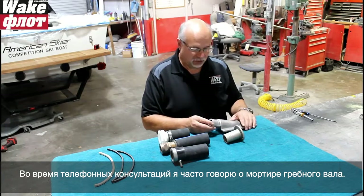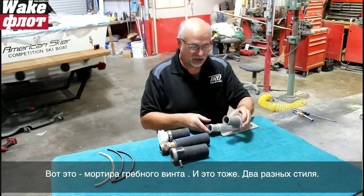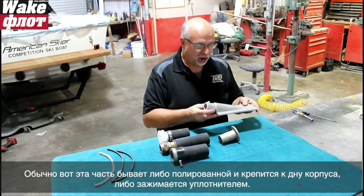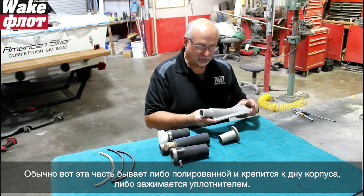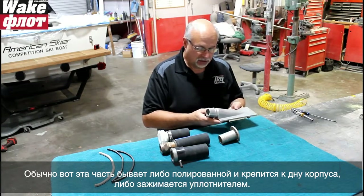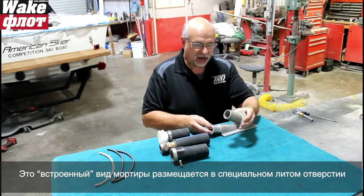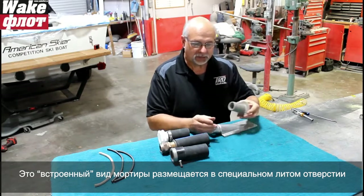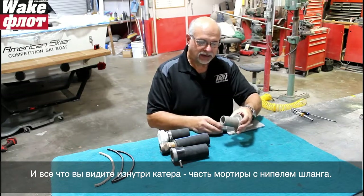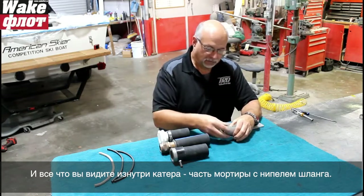You'll hear me talk about shaft logs. This is a shaft log, and this is also a shaft log - two different styles. Typically this part will be either glassed into the hull bottom or bolted in with 5200 caulk. This style is a bolt-in only; it comes through a hole where the hull bottom has a molded shell, and on the inside of the boat all you see is the hose nipple area of the shaft log.